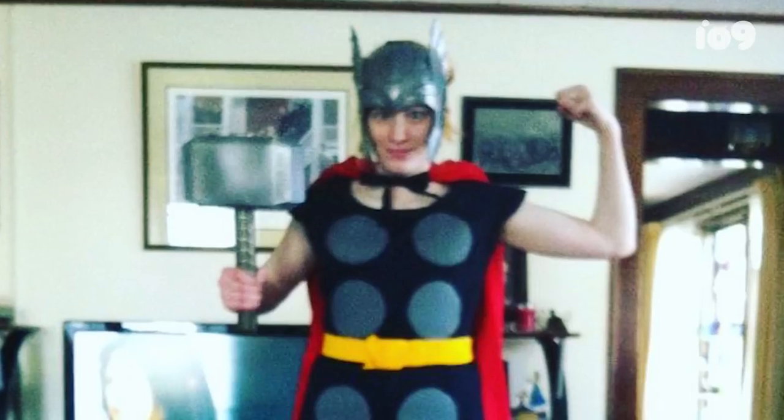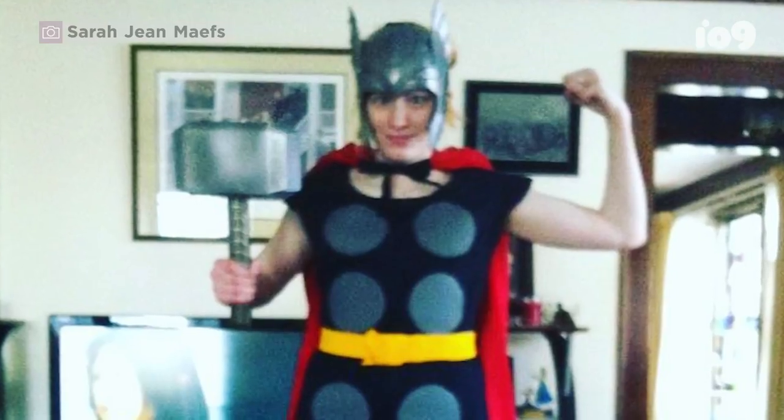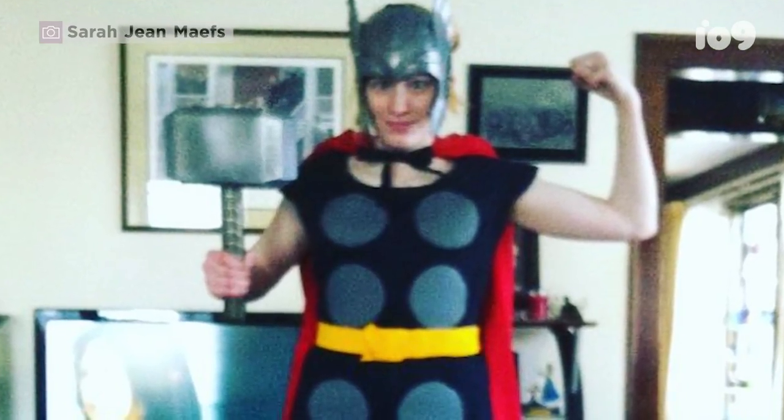I actually decided to start cosplaying only recently — about five and a half years ago. I met a friend and she asked me if I cosplayed, and I was like, what is cosplay? She introduced me to the concept and took me to my first convention in Toronto. I fell in love with it and was like, I have to make a costume for this.